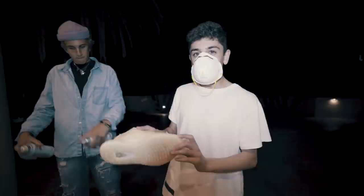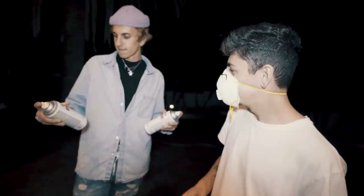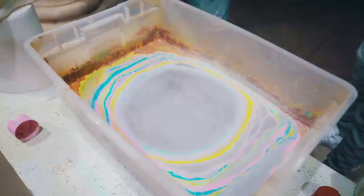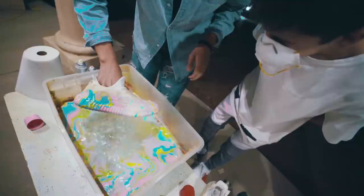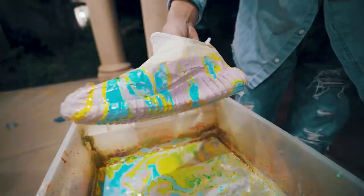Next up we got the Yeezys, but instead of doing the whole shoe we figured keeping it low-key would be dope — so we're just doing the bottom and the soles. I think that's gonna look lit. Which colors are we doing? Sunburst yellow, blue, matte soft lilac — I feel like this color scheme's gonna be enough. You've never done the sole of a Yeezys? Never done the sole of a Yeezys! Oh, that's sick. Oh my gosh. Let's go, part two!